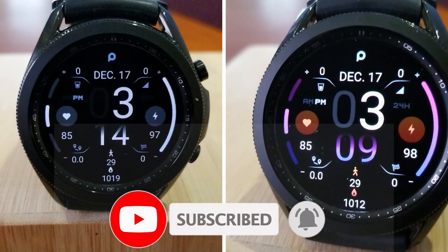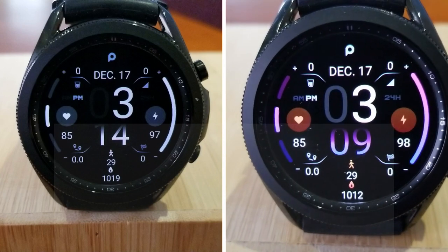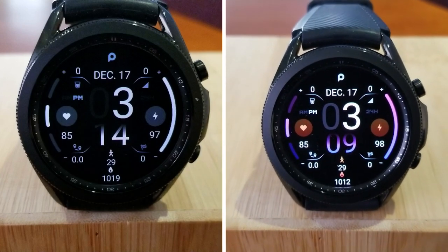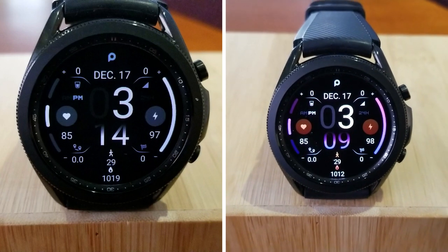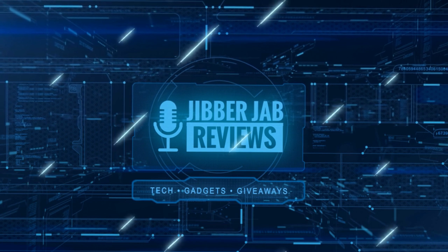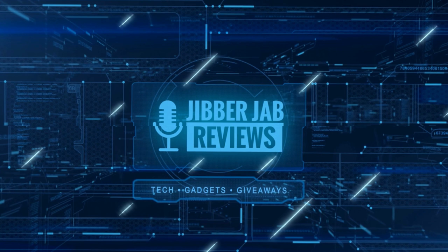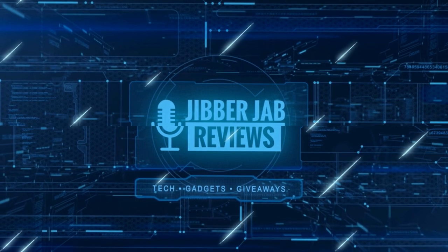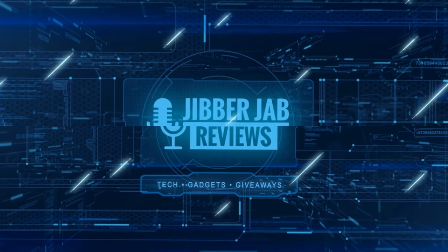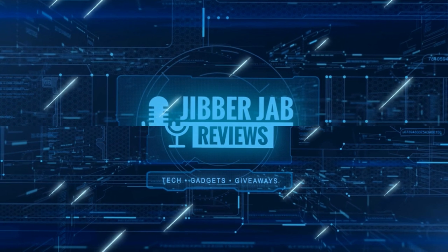Please remember to smash that like and subscribe button before you leave. If you liked the review, show us some love with a thumbs up, subscribe to the channel, and share the video with your friends. With your support it really helps me keep the channel going so I can continue to offer discounts, giveaways, and fresh content. I'll see you in the next episode — until then, take care.